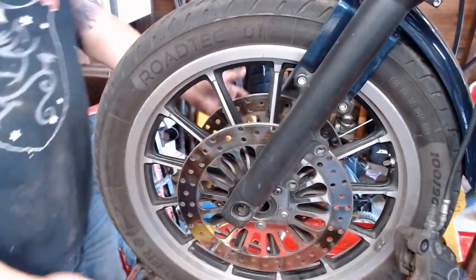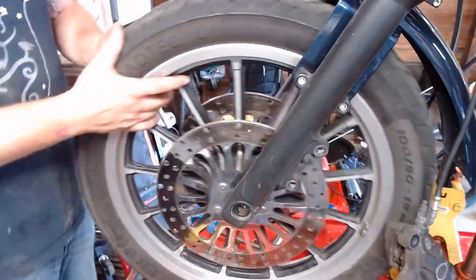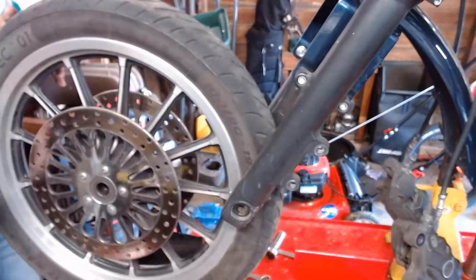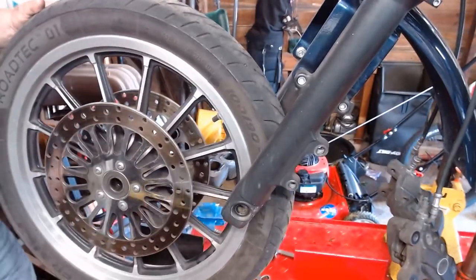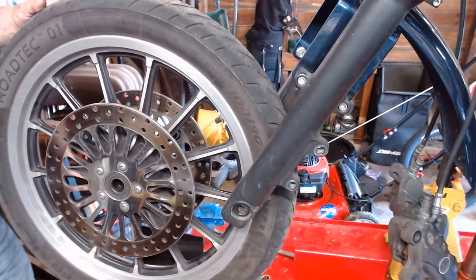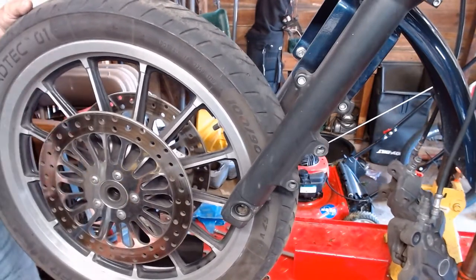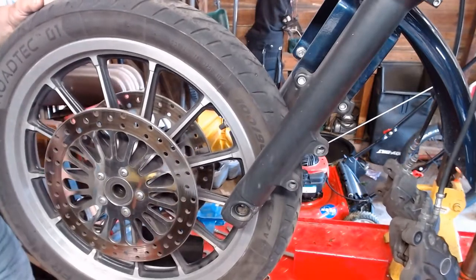Your axle's out and everything's in a safe spot. From there, just roll your tire on out — it should hopefully clear the fender up top. And there you have it. You're ready to take the wheel into the shop for a new tire or whatever you choose. Personally, I buy them online because it's cheaper.